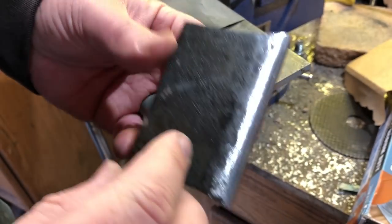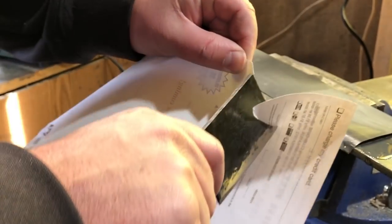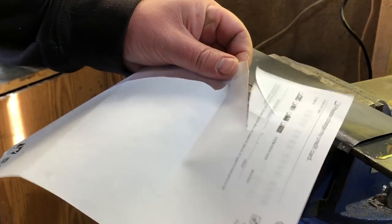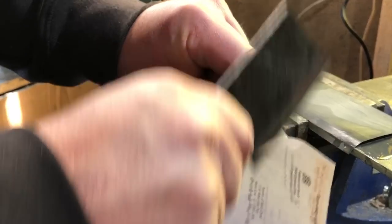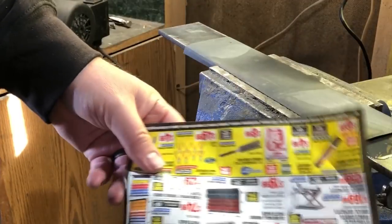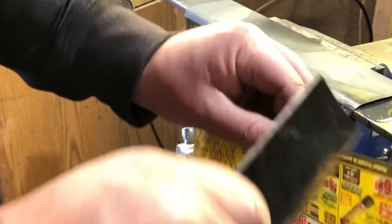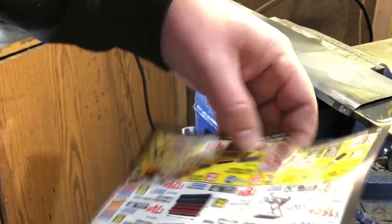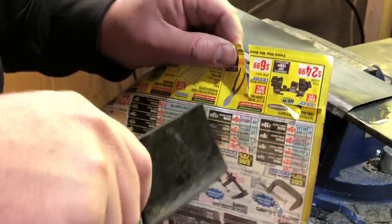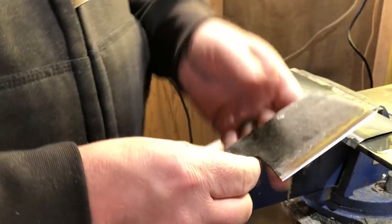I'm less concerned about the fine aesthetics of the edge and much more concerned with the functionality. After testing it on a couple different kinds of paper, I would say I'm satisfied. I might do a little bit more work to put a really fine edge on there.